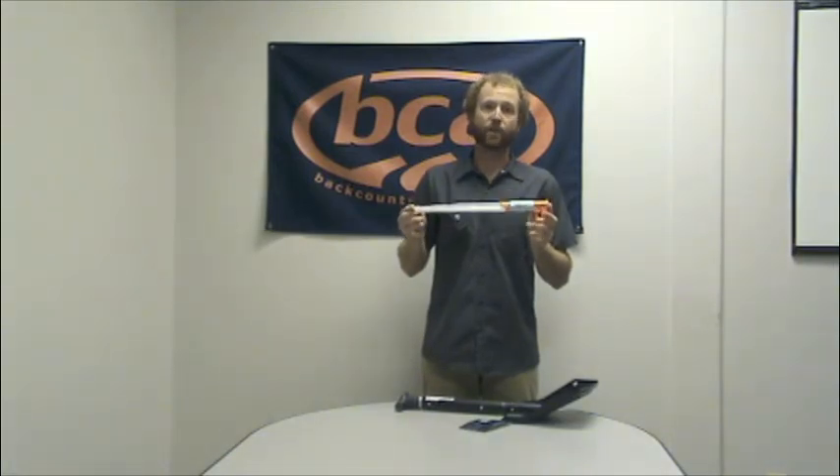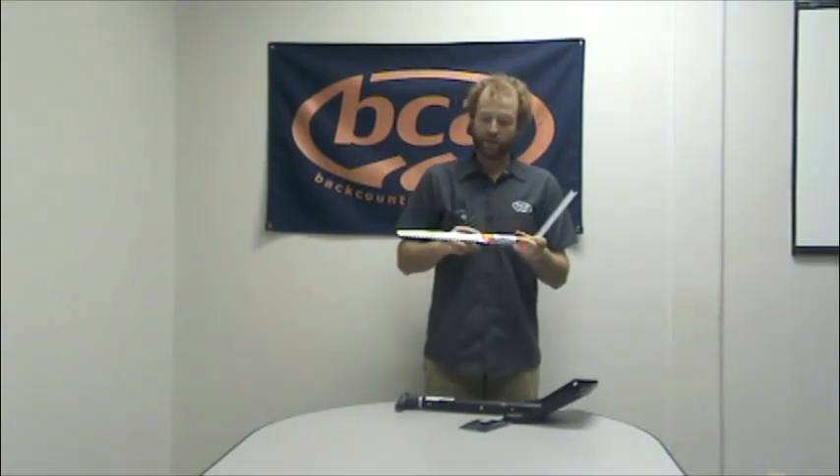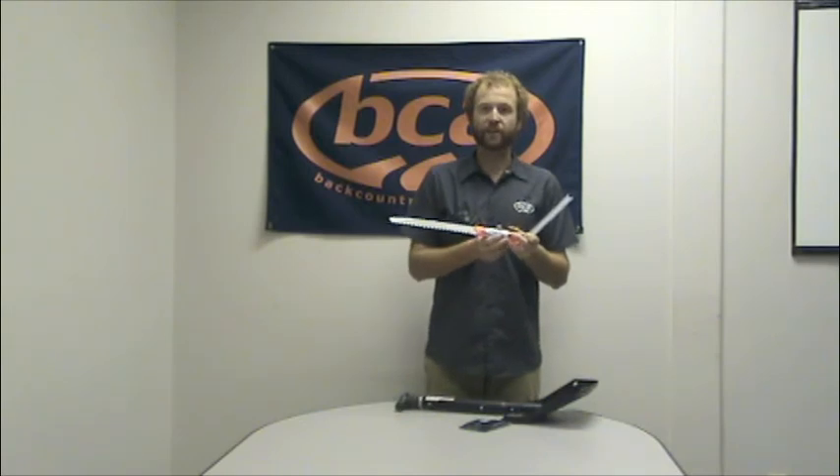It works really well in snow and wood, and also has measurement markings on the blade. If you're using this in a snow pit to isolate columns, you can see exactly how big you're going to need to cut those.